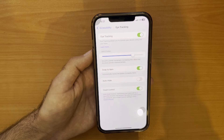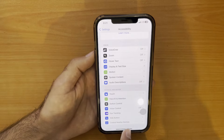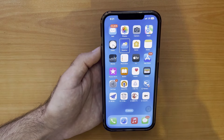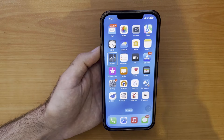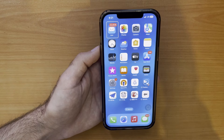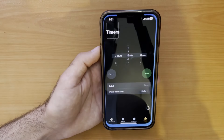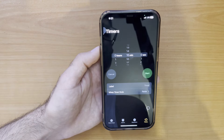Now in the next part, I will show you how it works without tapping and without swiping. As you can see, I can move between my applications using eye control. Just focus on the app you want to open — for example, I'll focus on the Clock app and you will see it opens after a second.